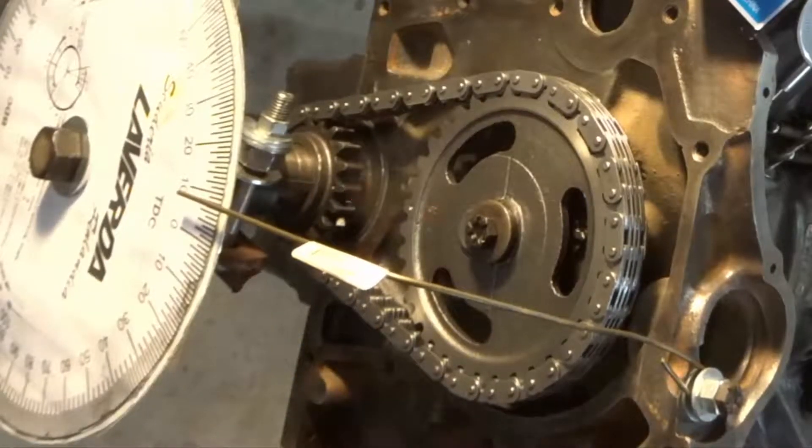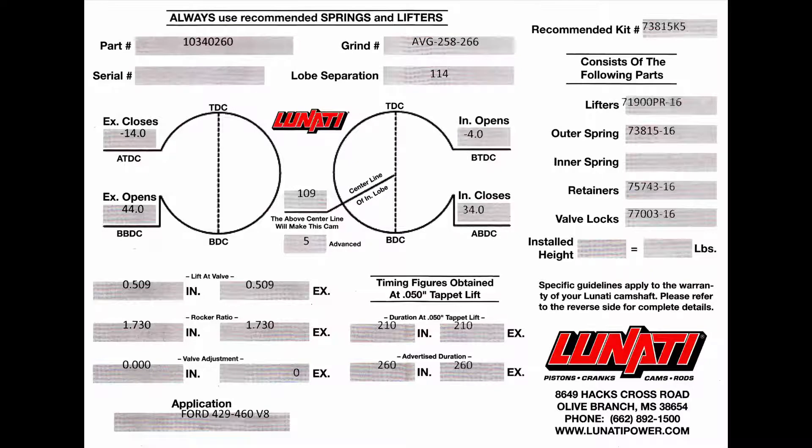Notice now the timing marks do line up but the keyway is offset — that's a stock Ford timing chain. Custom cams don't account for this and require a straight up timing chain system, not the stock timing chain. Straight up means the dot is directly above the keyway. Before we can use this data sheet we have to understand what's going on here.